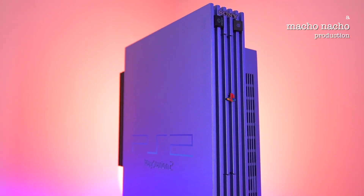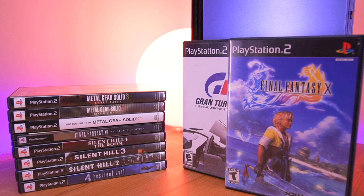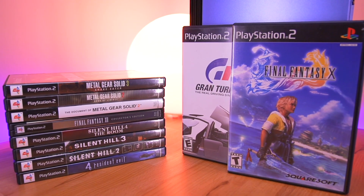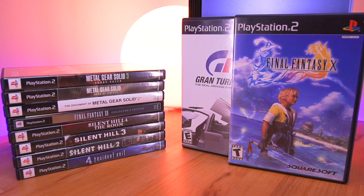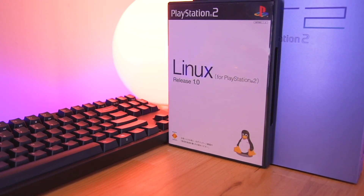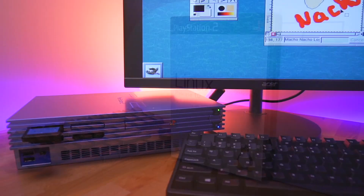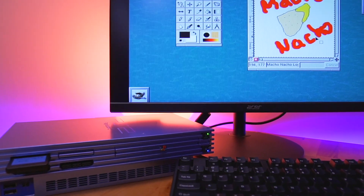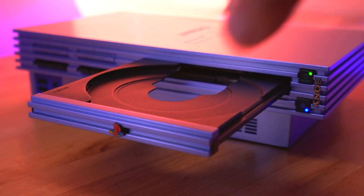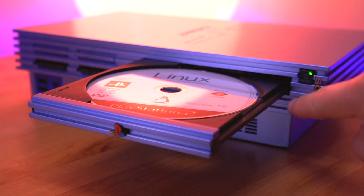When you think of the PlayStation 2, most likely you'll be thinking of all the great games the console has to offer — Final Fantasy, Gran Turismo, and the list goes on. But did you know Sony officially released Linux for the PS2, and even went so far as to classify the console as a personal computer? So today, I'm going to show you how you can turn your PS2 into a personal computer.